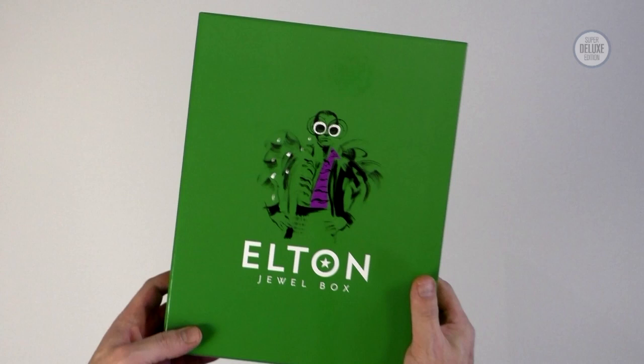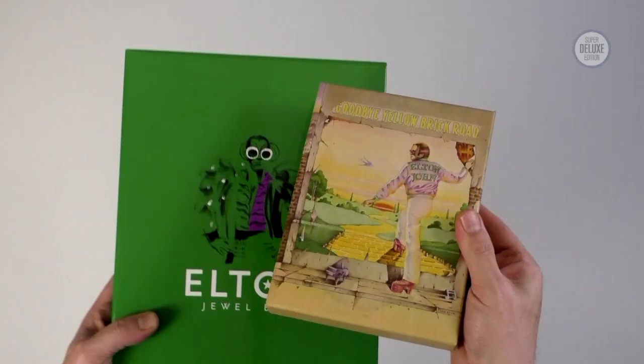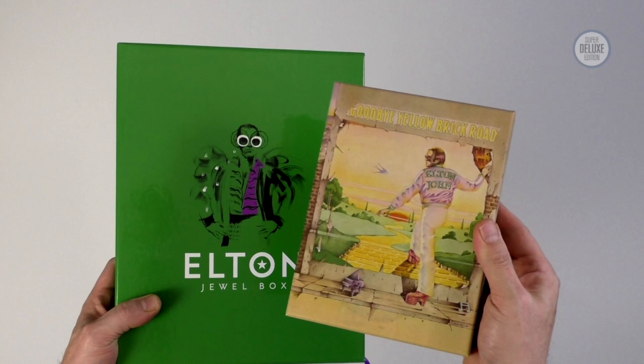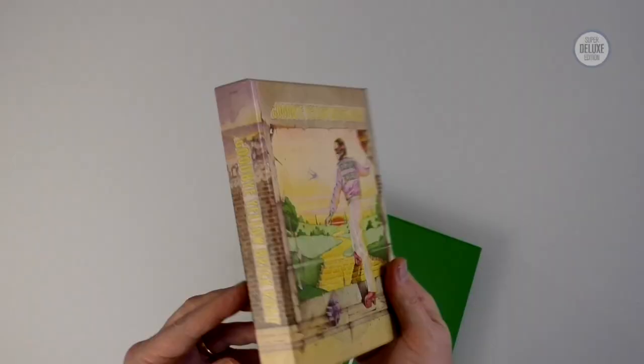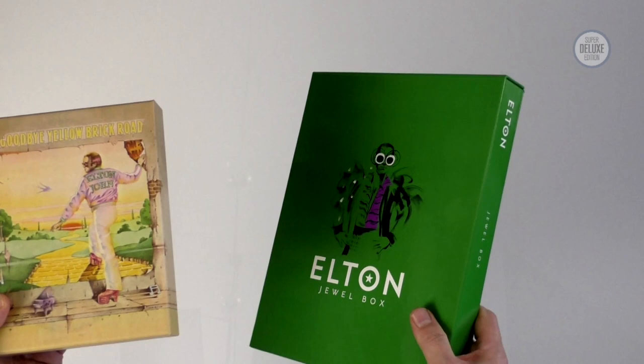By way of comparison, let's look at the 2014 Super Deluxe Edition of Goodbye Yellow Brick Road and see how that compares. This is the 2014 reissue and as you can see, it's dinky by comparison. Given that this is Elton John's best-selling album, it's amazing they put out such a small edition of it. They've really stepped it up — Universal in terms of what they're willing to do for Elton.